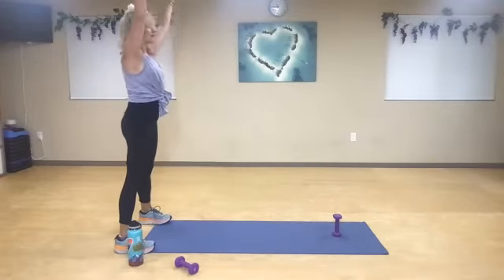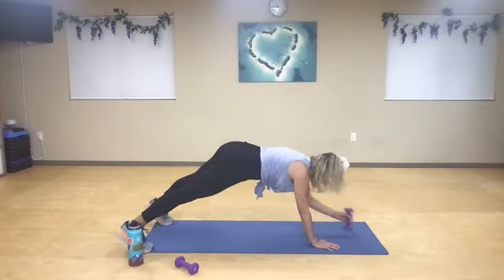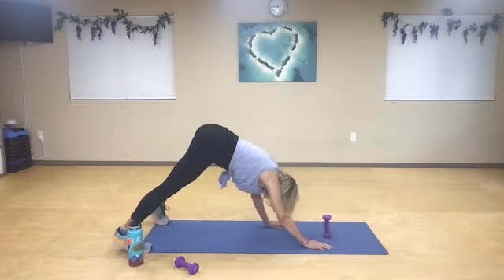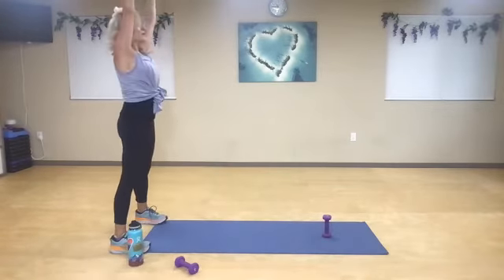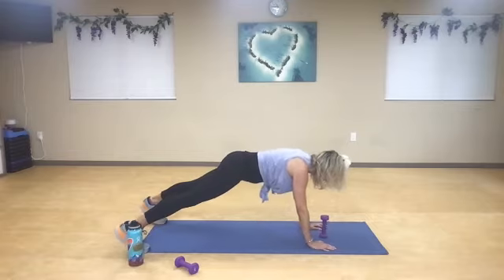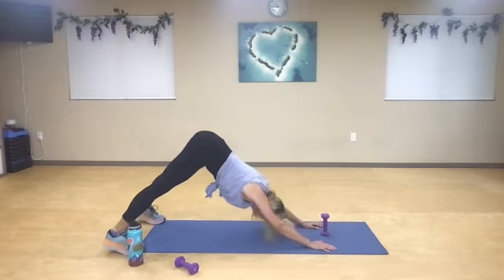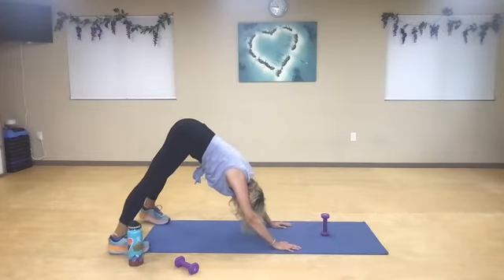Inhale, exhale. Walk it out. Inhale — out, in, out, in. Walk it back. Inhale, exhale. One more time, you guys. Exhale. Walk it out. Nice deep breath in. Out, in, and out, in. Push back, down dog. Lengthen. Walk your hands in a little bit closer to your feet. And then one more time — take your left hand, reach to your right quad, shin, or shoe. Shoot the arrows out of your hamstring. Switch to the other side. Walk it back in.